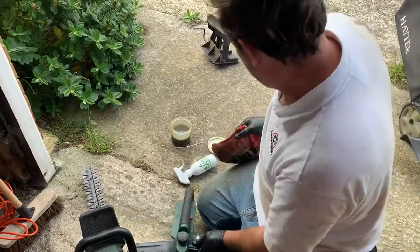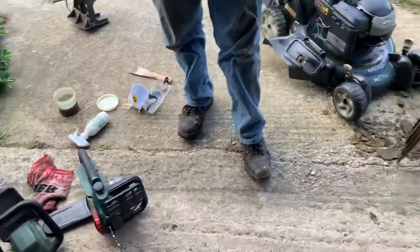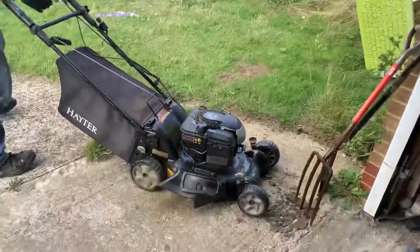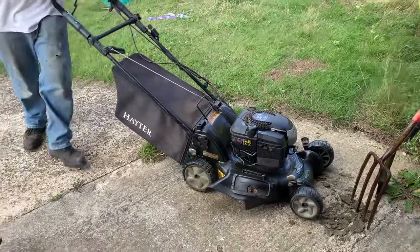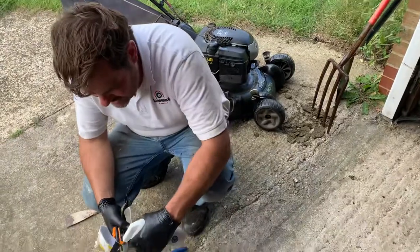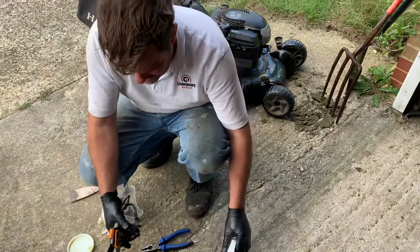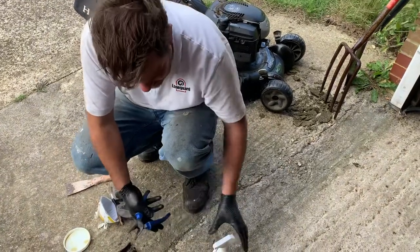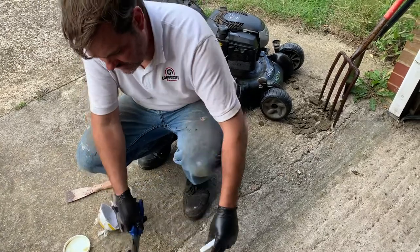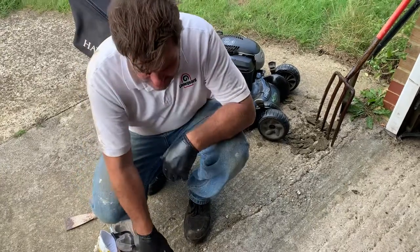So there are a couple of uses and different things we can use the outdoor range for in the garden from LadderGuard. Other things people use it for — and it's very good — is secateurs. We just use it as a light lubricant and corrosion preventer for the blades, and the same for pliers. It will last three to six months on these and stop corrosion while acting as a lubricant.